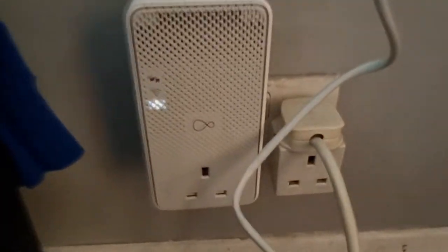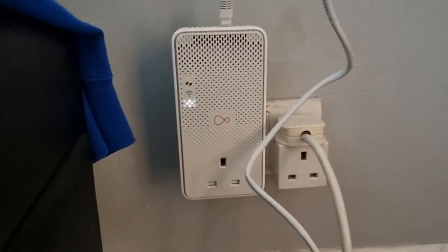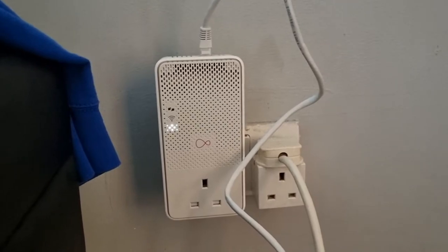The instruction manual tells you how to hook it up to your modem. You stick your LAN cable from the modem into the 'Link' port and then the rest follow. If the light goes yellow, you're only getting half the speed. If it's all green, you're getting the full experience. My modem is in the living room, so I'm using a Virgin Media WiFi extender.